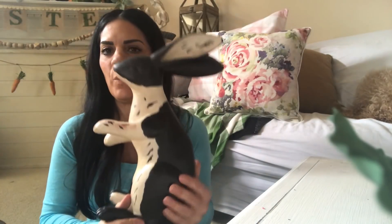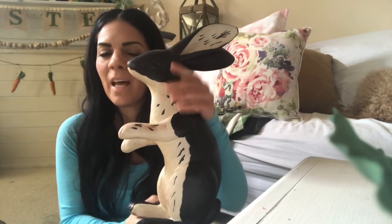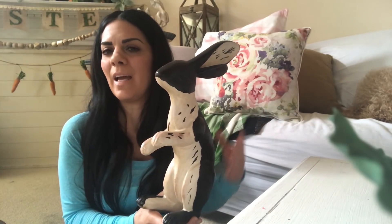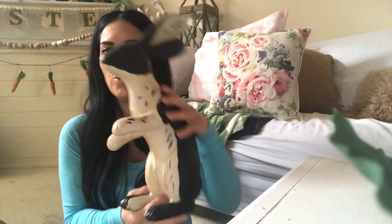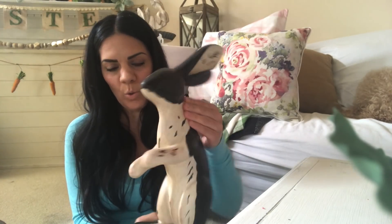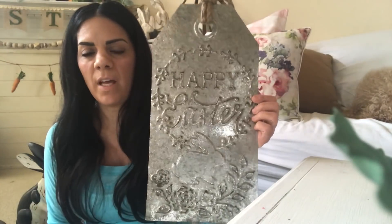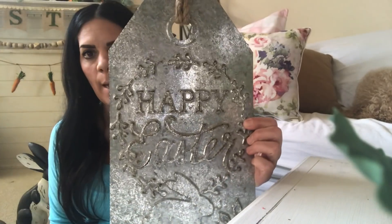Then I picked up this rabbit which I really love. Since my house is farmhouse cottagey, I think you can use rabbits all year round. This one is so cute and vintage looking — I just fell in love with him. Then I picked up these little moss bunnies; I wanted to go with moss and neutral, rustic-style bunnies.